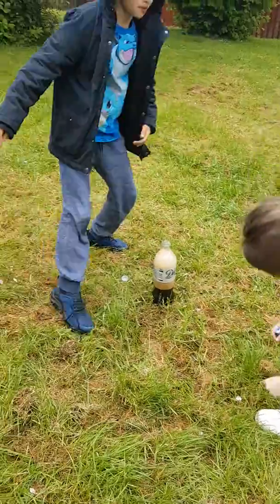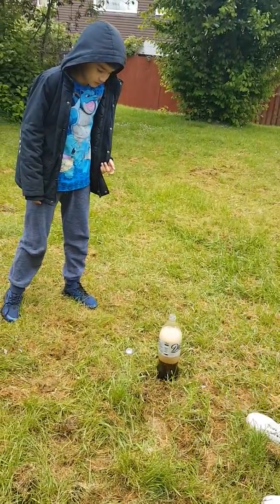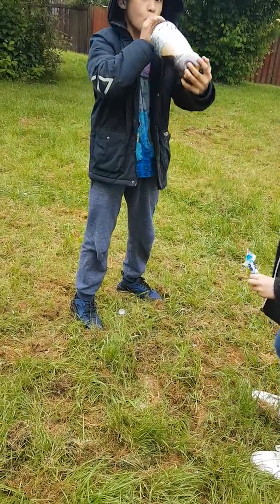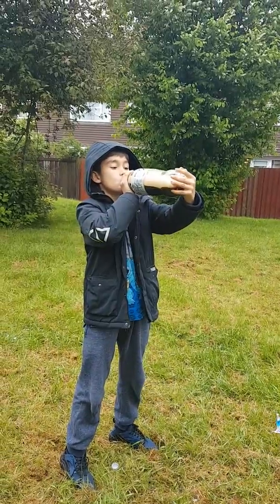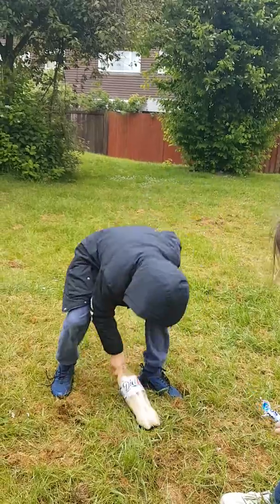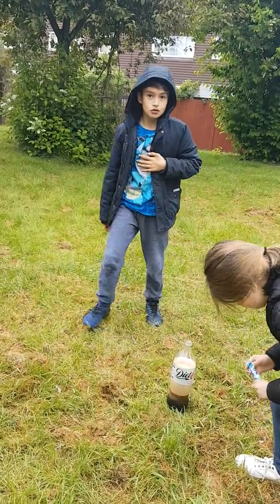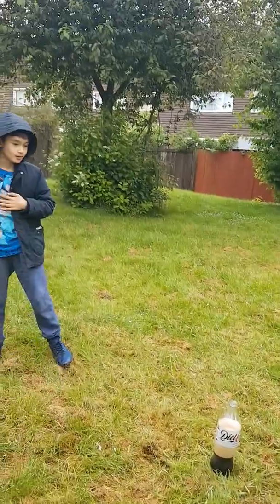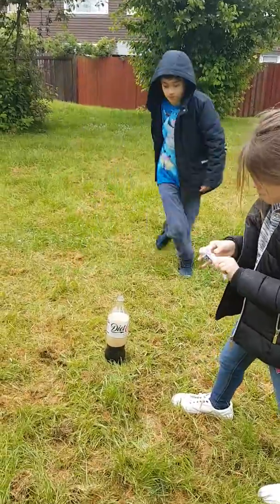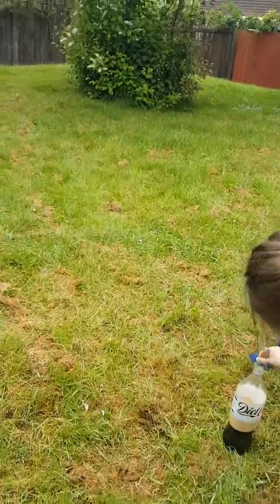I'm going to put an extra one in there, I'm going to put some more in there. That doesn't do anything. Well, it doesn't work. Oh no. My body doesn't work anymore. I only put three. We should put five in there. Well, it doesn't work — put them all at the same time.